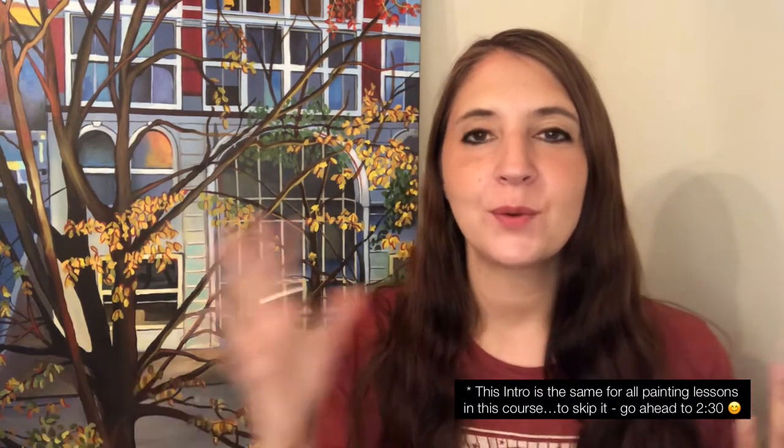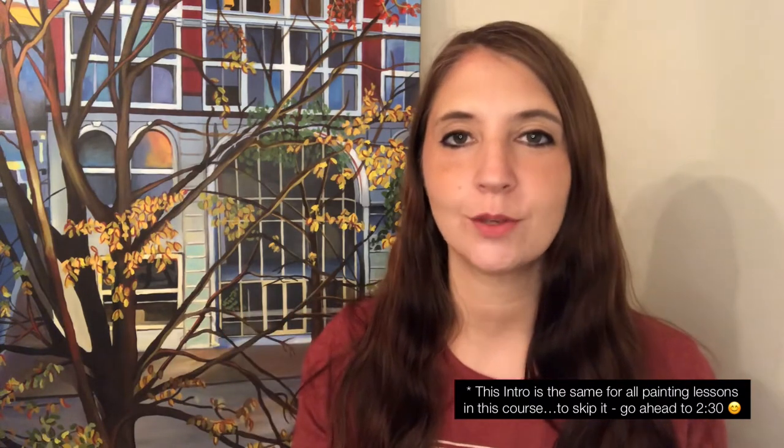Hey guys, I'm excited to be here and to share this with you. During quarantine I decided to create some painting classes, and I went about it like from back when I was younger and the things that I wish I had when I was learning to paint. I wanted to be able to sit down and watch somebody from start to finish.